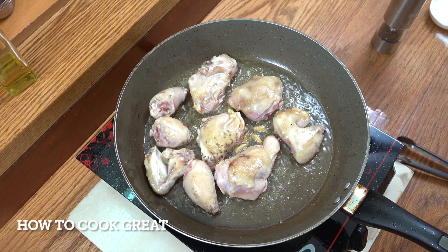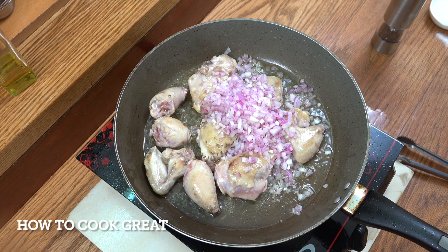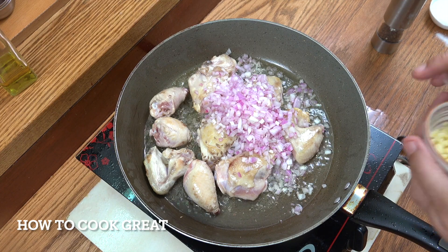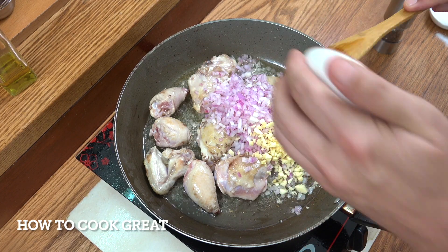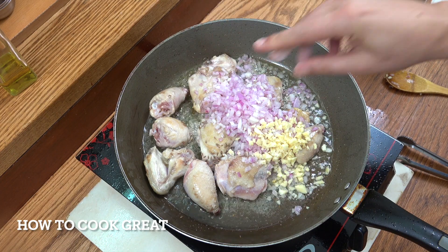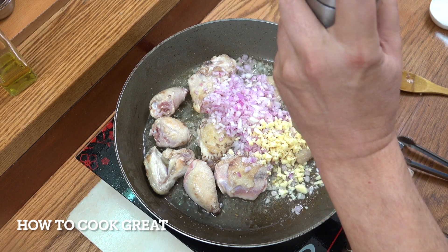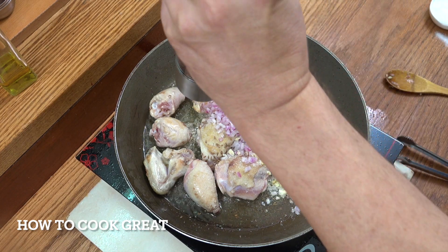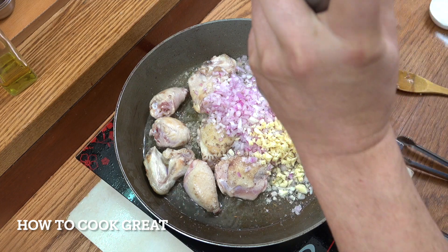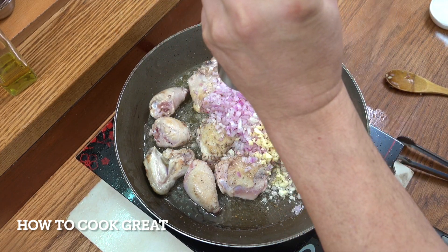To that we're going to add our onion, which I've cut really small — slice it if you want — and a tablespoon of chopped garlic. Get some salt in there and some black pepper. Stay on this medium heat, or slightly above medium, for about another four minutes or so.